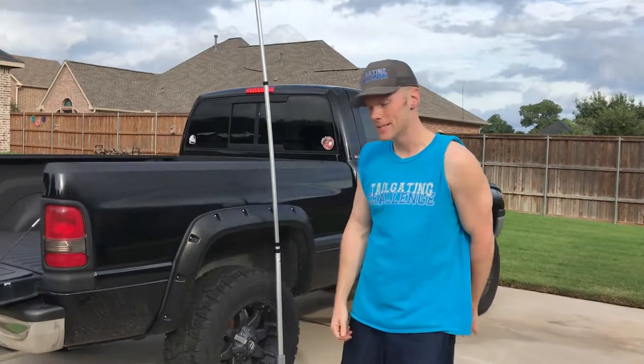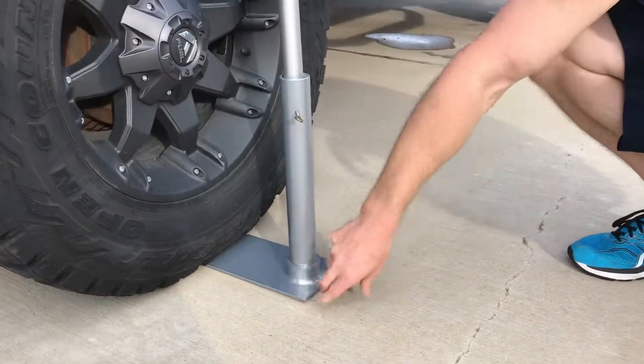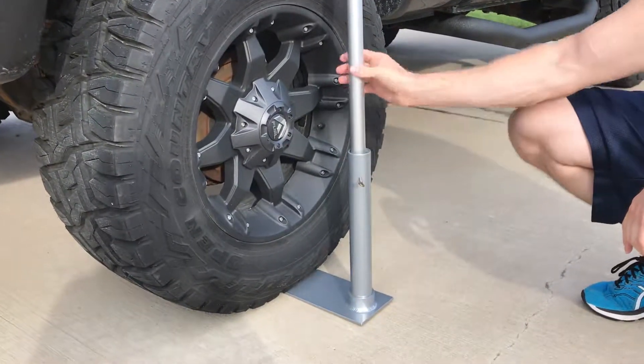Come on in here, let's see how this sets up. So you have this flat base here — I like it. This one's a flat one, so you don't have to run over anything too big. Put it under your tire and then you slide right here to hold it into place.